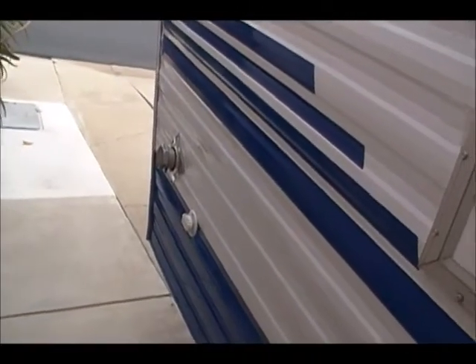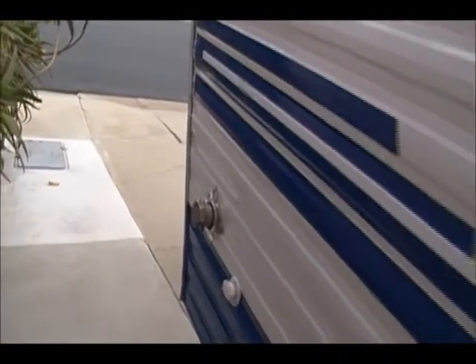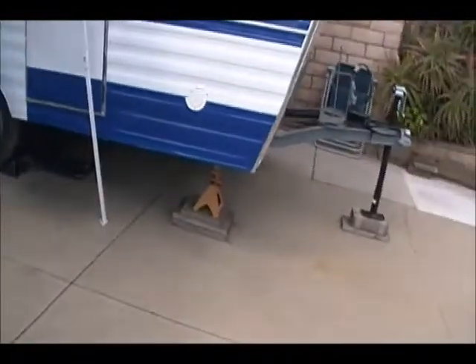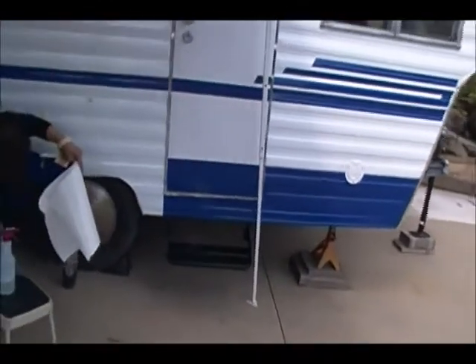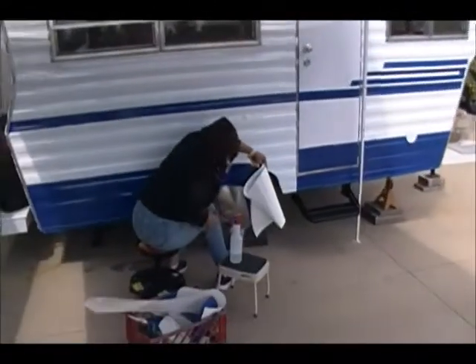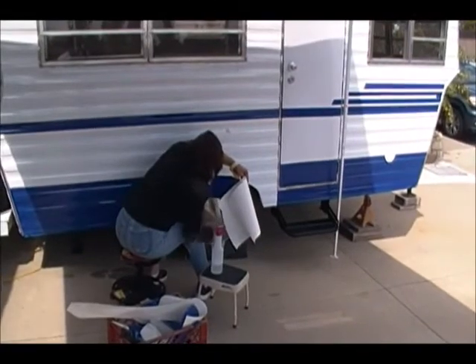We're close to a block wall and I can't get too far away from it — this is as far out as the camera lens goes, so what you see is what you get. The other side she's finishing up. Very nice.